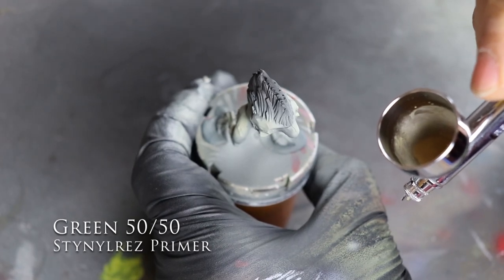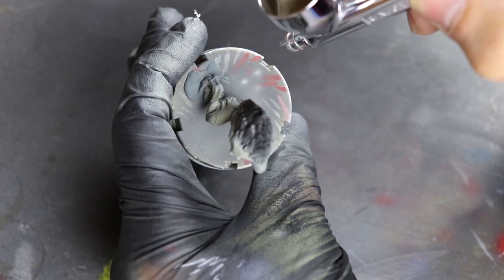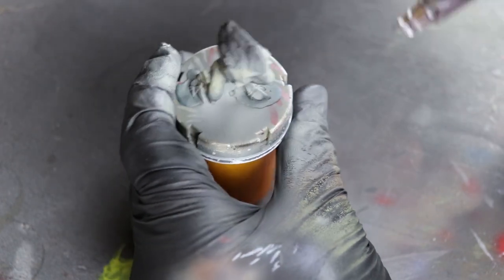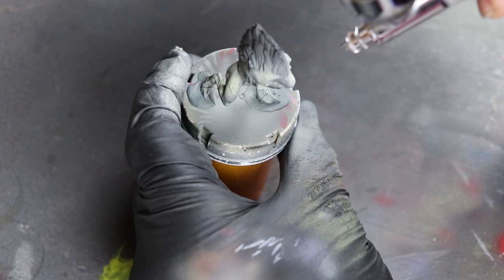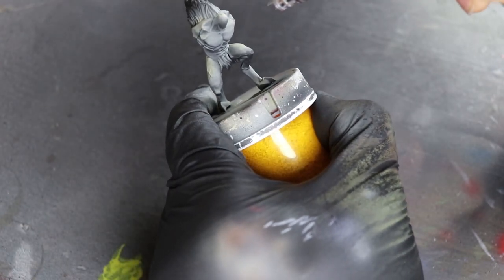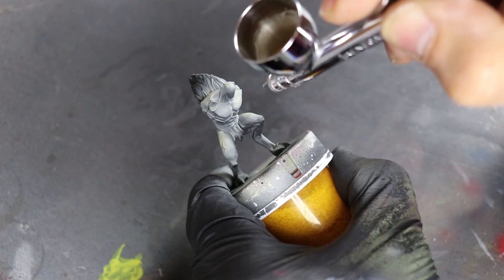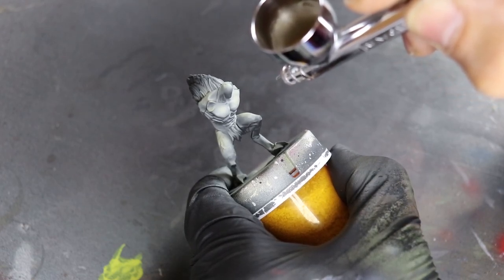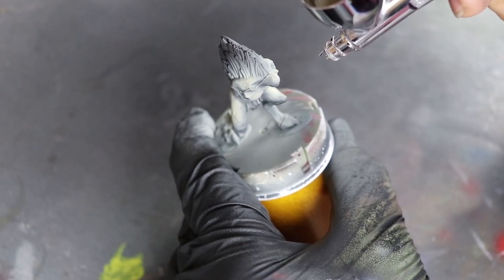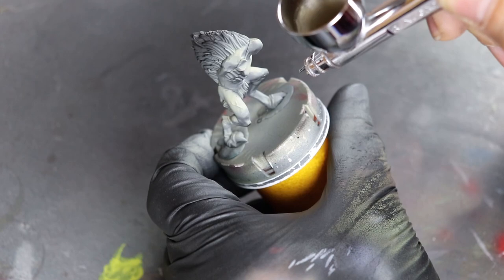First I start off with a 50/50 mix of green Stynylrez primer — since that's the base — and yellow Stynylrez primer, which has a nice flesh tone. You can use regular flesh tones with this; it doesn't matter. I do a little dot test right there just to make sure I'm really accurate. What I'm trying to do is get the tops of the muscles — just getting a little bit of the physics there, getting the center of the actual muscle, just like I do with cobblestones. The most raised area gets the most light. Follow the pattern you already laid out with your zenithal highlighting — it'll tell you exactly where the highest highlights should be.